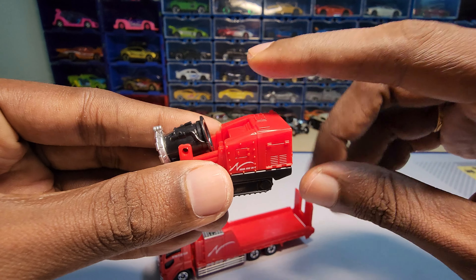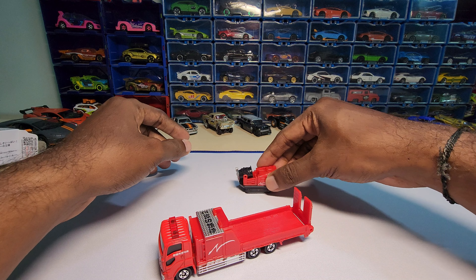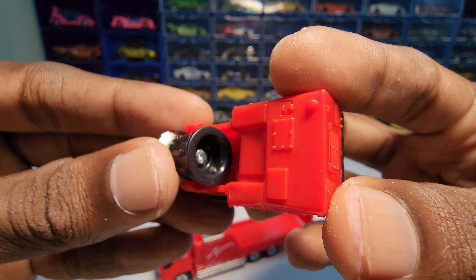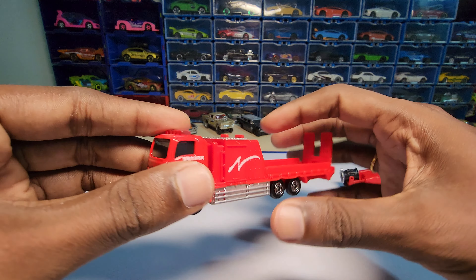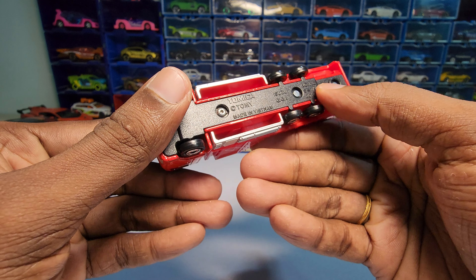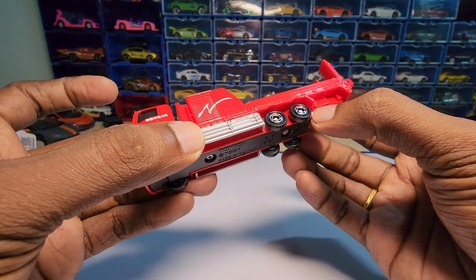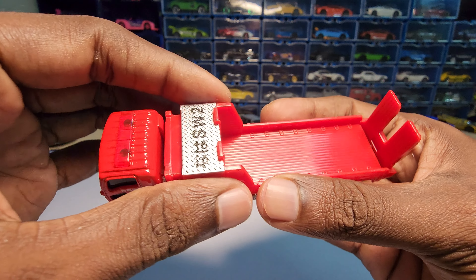This is actually made of plastic — this is not metal — and it has wheels, so you can actually roll it. This part here is made of metal, and the chassis is made of plastic. So up to this part it is made of metal where the wheels are, and this part is made of plastic.